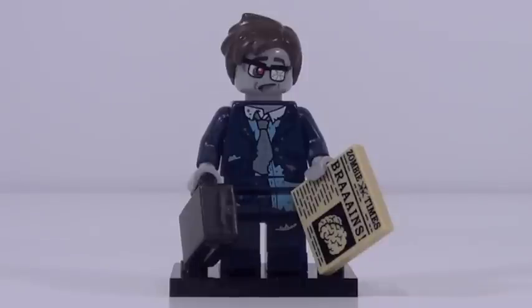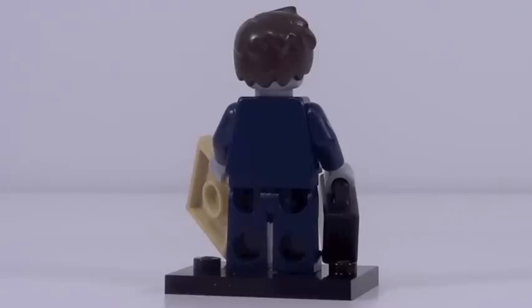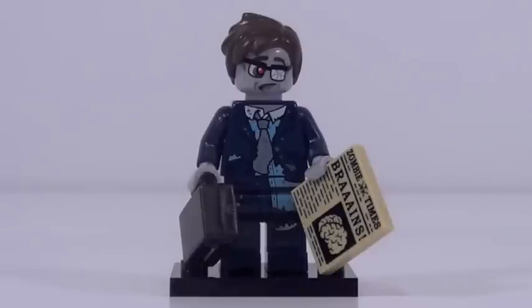Unlucky number 13 goes to the zombie businessman, who seems like a businessman having not so great of a day. This is a good figure. His printing is good and I love the printed tile piece — it says "brains" on the side. The briefcase we've seen before. His face print is pretty good, but the main reason you want this minifigure is for the brand new hairpiece. Peter Parker, Marty McFly — many characters could use it. The hairpiece could be put to fantastic uses. Overall a good minifigure, just not awesome.